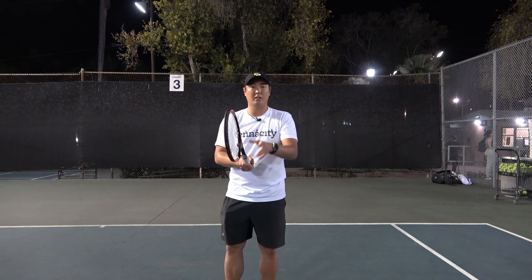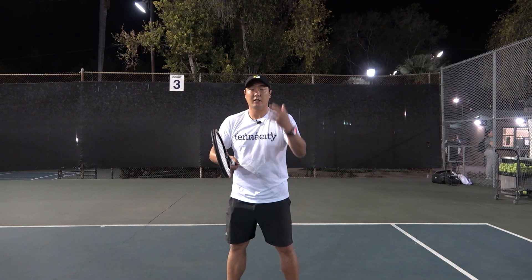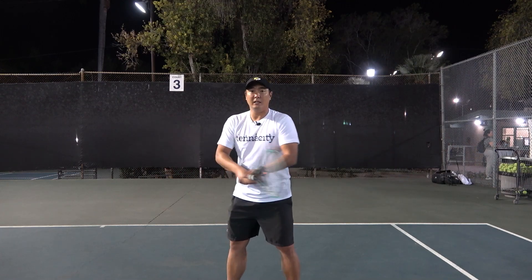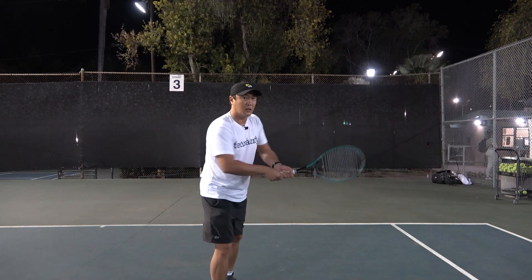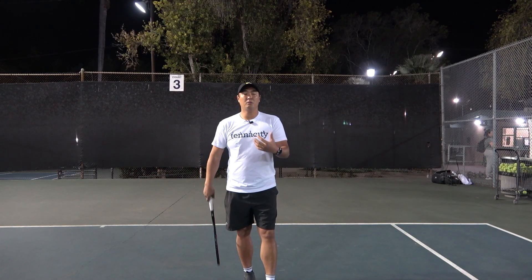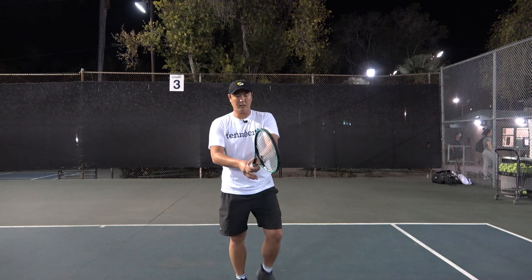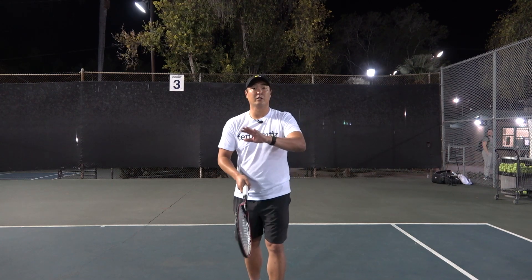그냥 세게만 잡으면 이 엘보, 팔꿈치가 스윙을 리드하게 돼요. 이런 식으로 라켓을 뒤로 뺐다가 앞으로 가면서 폼이 어정쩡해지죠. 그립을 잘못 잡고 힘을 제대로 안 주고 계셔서 그렇게 되는 거예요.